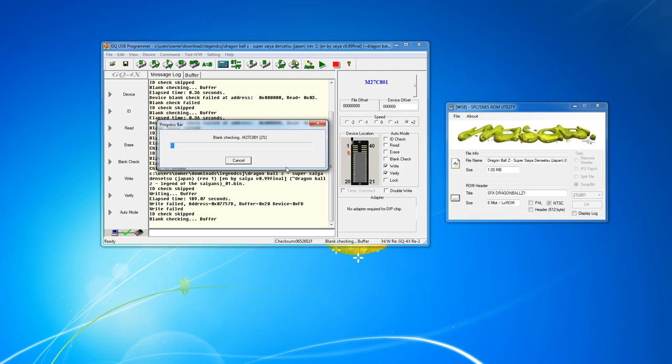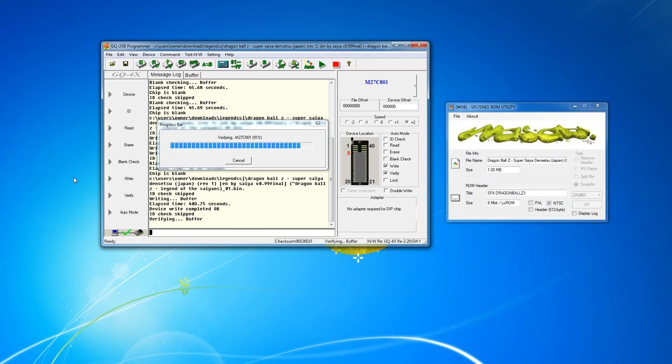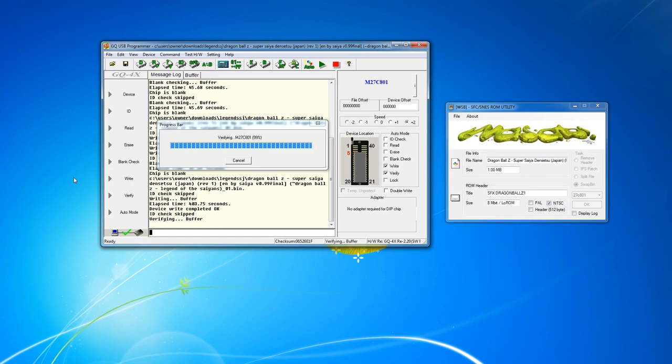What you're seeing here is the process we go through to burn that image to the chip. First we check to make sure it is completely blank — you may have to erase it, and if that's the case you can take it outside and leave it in sunlight. After that, we write the chip. What you're going to see is a sped-up version of that, because usually it takes a lot longer — sometimes up to eight minutes, sometimes even ten, depending on what's going on. After that it will verify, and we'll be left with a fully burned and ready-to-solder chip. This whole process generally takes anywhere from 10 to 11 minutes from start to finish.